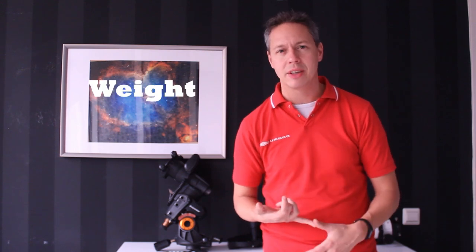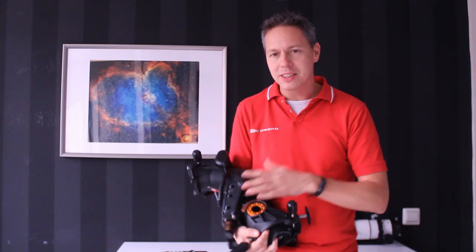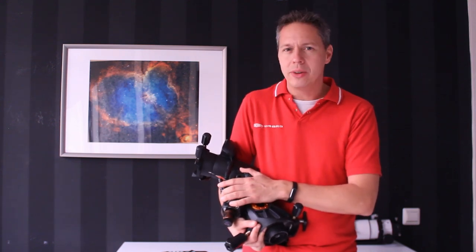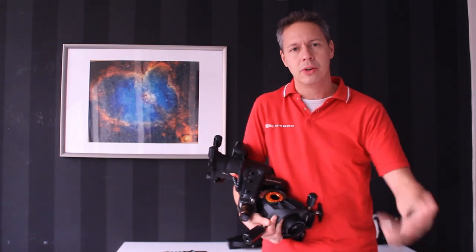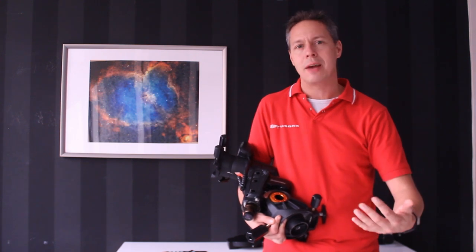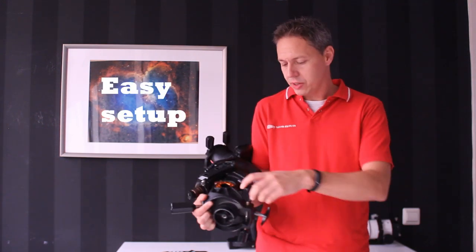The second advantage is the weight of the mount. When I pick it up it's not light as a feather, but it's relatively easy to pick up, carry around, and set up. That is very nice especially because I don't have an observatory in my backyard — every imaging session I build the mount up from scratch, image, and then tear it down again. This mount lets me do that without breaking my back.